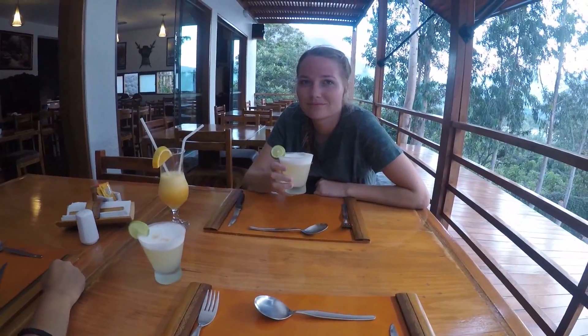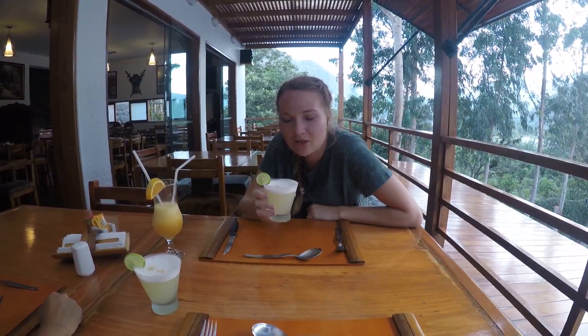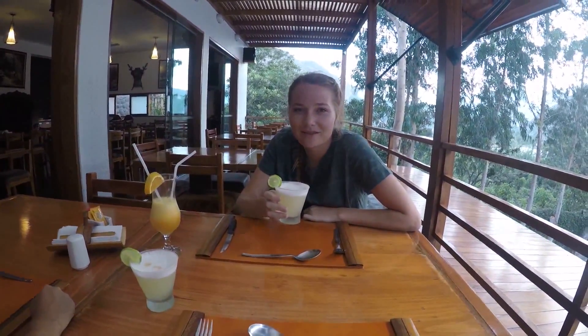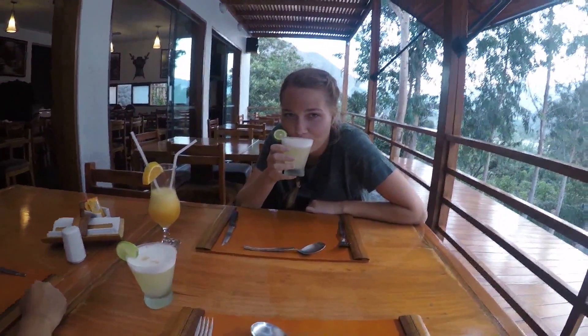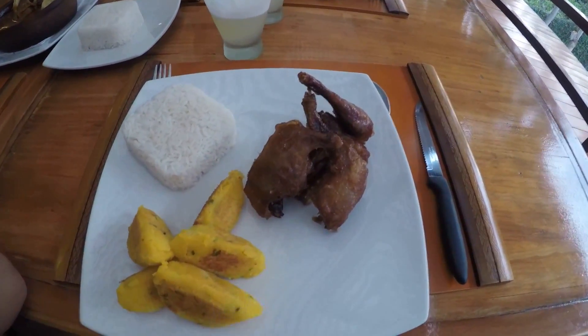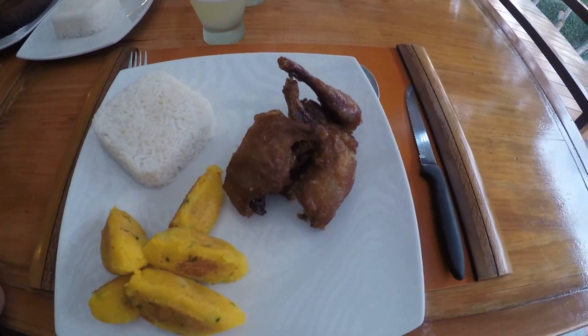Miranda, how are you liking your pisco sour? The grapes that we just walked by - it's like the Ciroc of vodka, kind of like vodka. It's like the Ciroc of a margarita. Yeah, it's good. We're also having baracuilla.